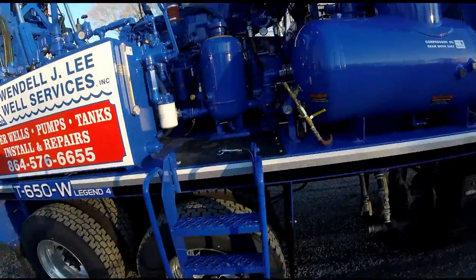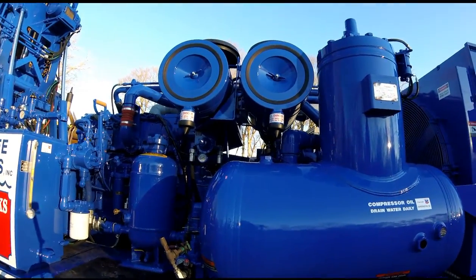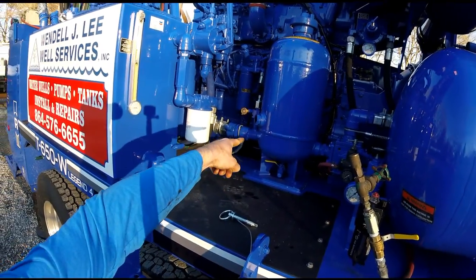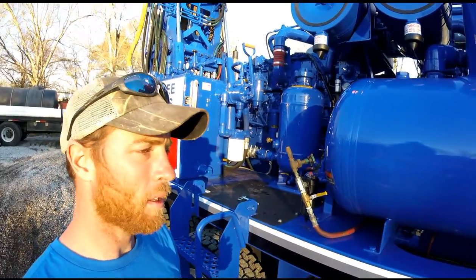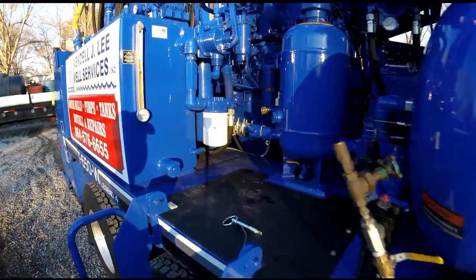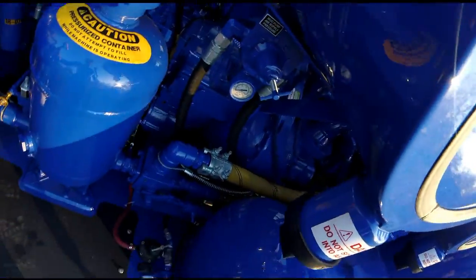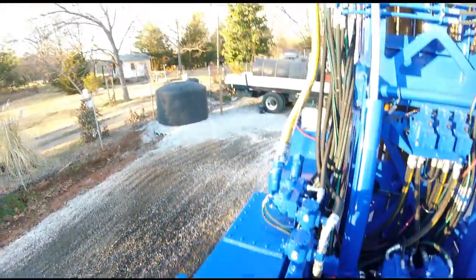Let's go over to the other side. Everything's pretty much the same over here — same receiver filters. One nice thing they did do: the rock drill oil tank is here now; it used to be over there. It doesn't really seem like that big of a difference, but we've had hoses actually blow out up under the rig. Now it's just a short quick hose back there to where it goes up the valve stem.